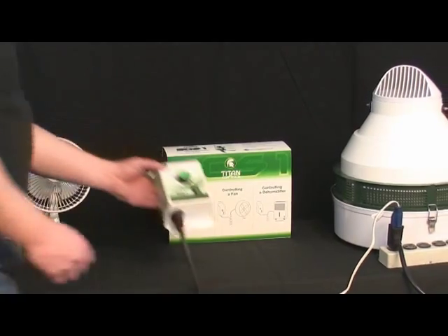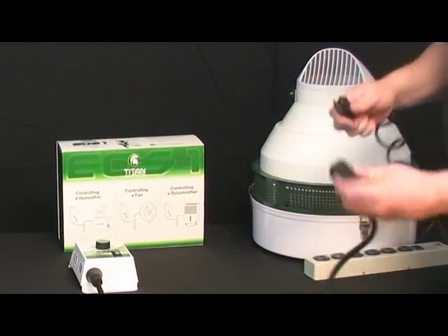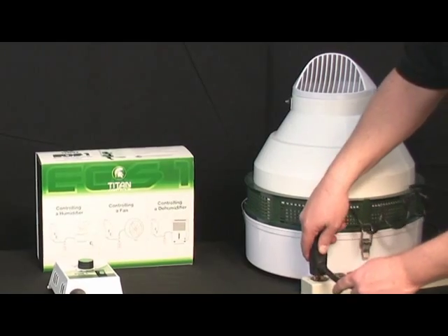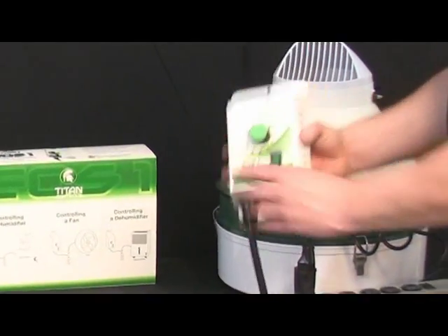The other function we've got here is a humidifier. Same type of function here. We're going to plug the humidifier into the back of the piggyback cord, plug that into our power source, and put it into humidification mode.